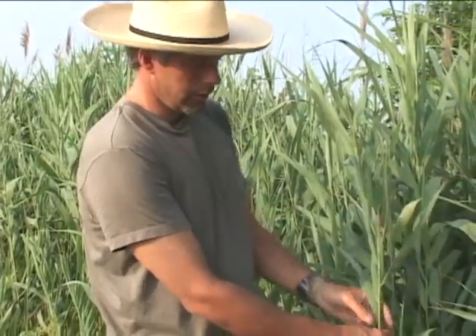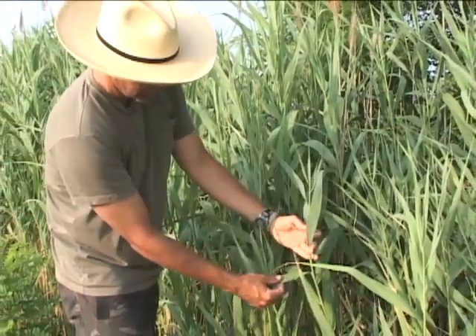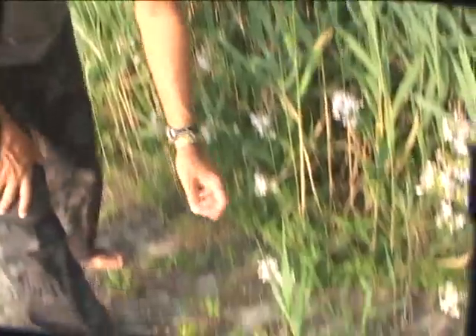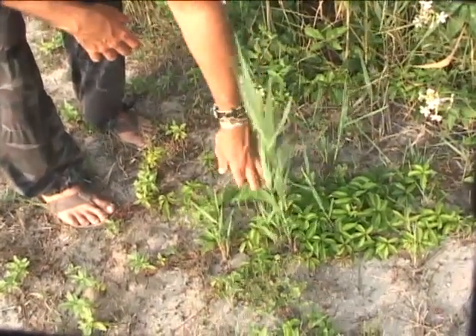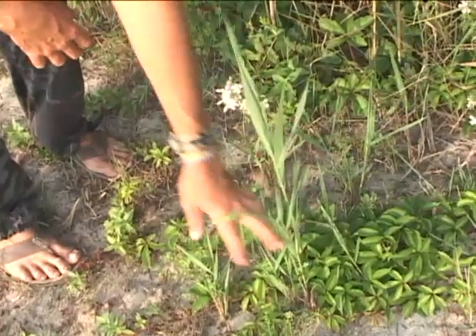The blades are opposing and alternating — on either side of the stem, the blades come out and they oppose each other, one side then another side. This is what it looks like when it's just coming out of the ground; it almost looks like a little bamboo. This is when you want to try to control the plant — you want to try and get it in this early state.